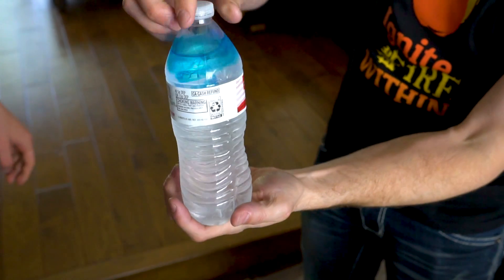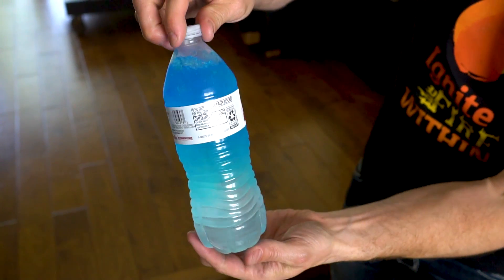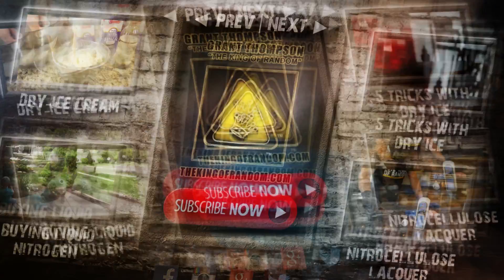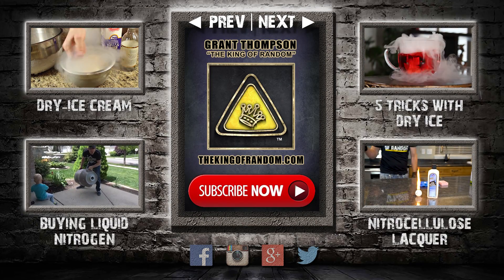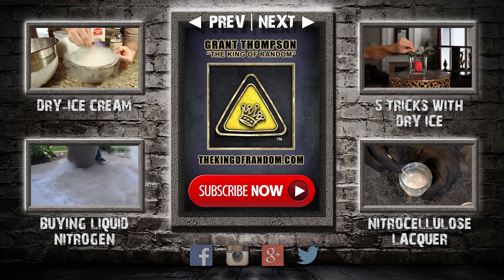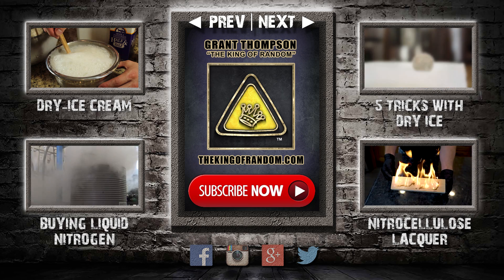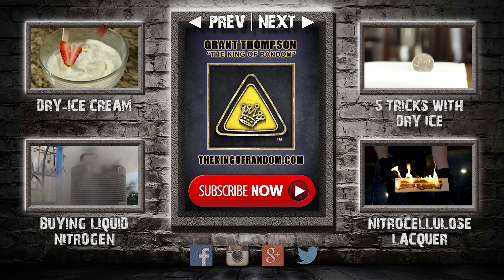Well, that's cool. What happens if you freeze it with food coloring on top? Oh wow — it froze right in there. Oh wow, oh wow!